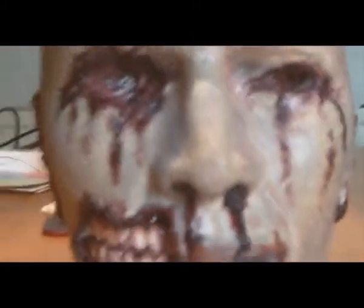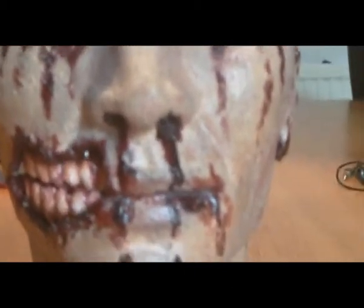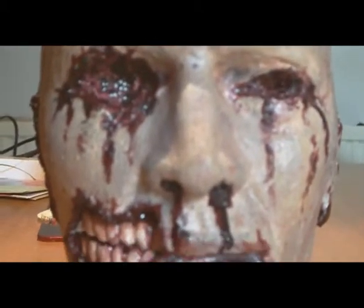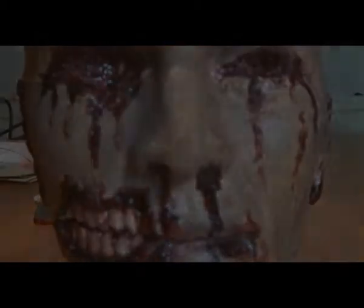If you need a head for a horror film or an action film or whatever you're doing, I think your best bet is eBay — a polystyrene dummy head and start working away on it. For six quid, you've got nothing to lose. That's all for now. Say goodbye, Albert.